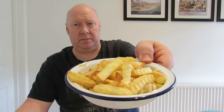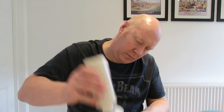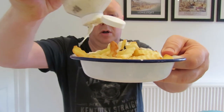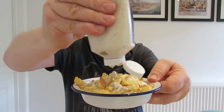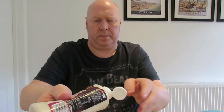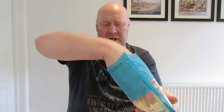There's another layer of chips. More garlic mayo - nearly empty, I need some more. Garlic and herb is absolutely tremendous, and it only costs a pound. Bit more cheese.